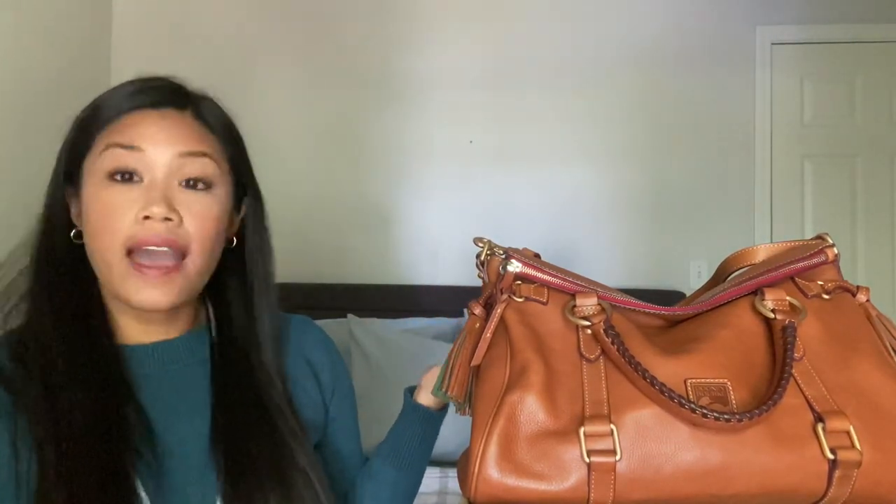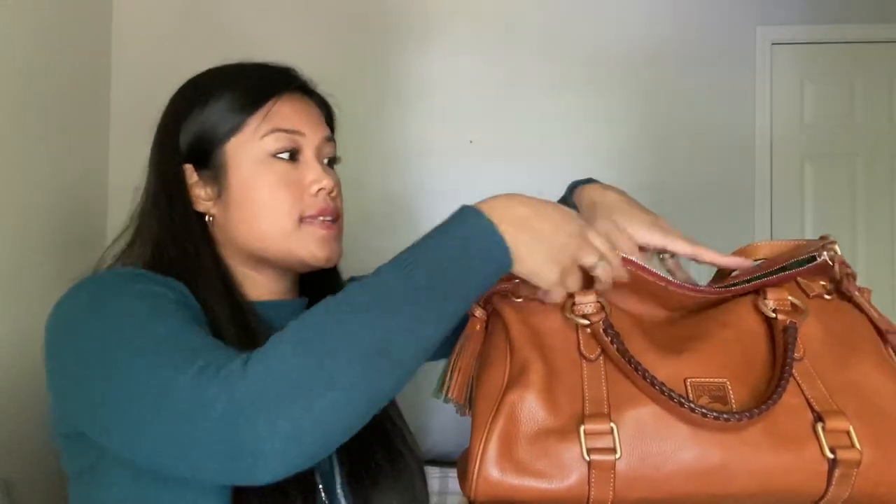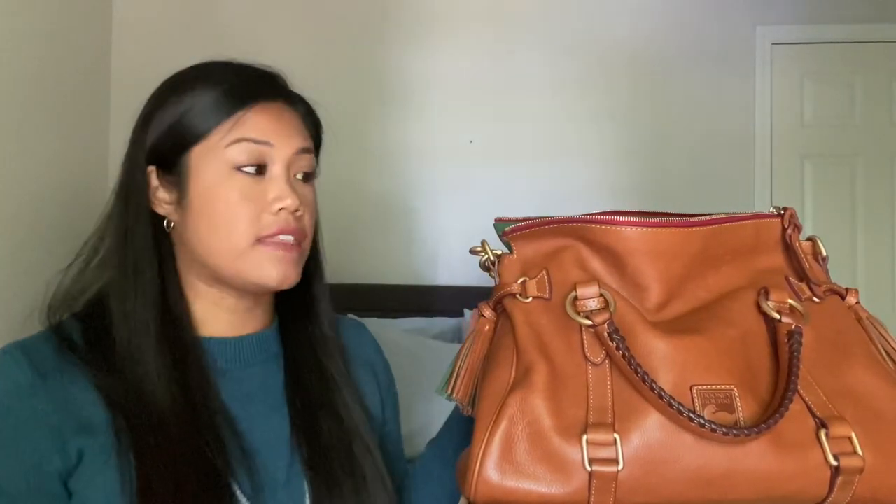I'm going to do a quick what's in my bag so you guys can see kind of what fits inside — a lot fits inside — which is why I do like the bag.